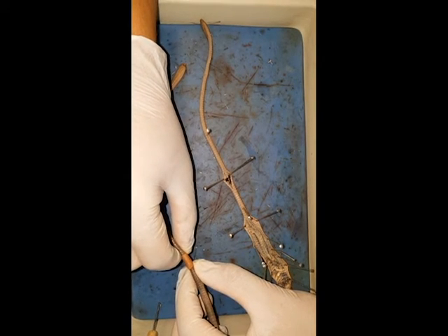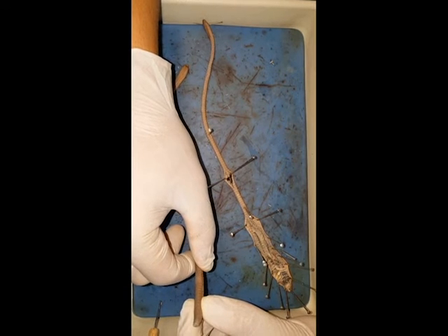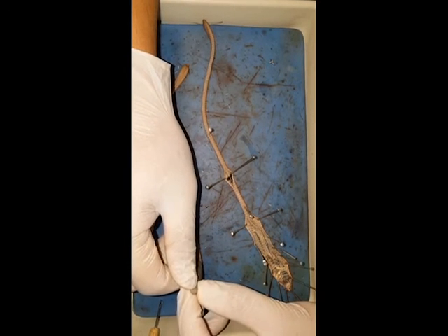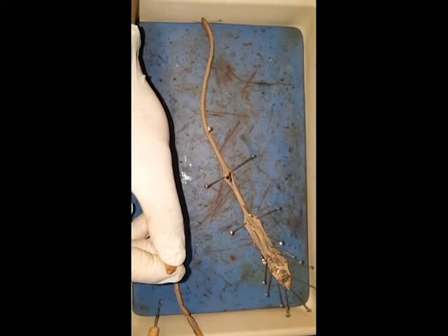This collar-saddle-like structure here is called the clitellum, while the head section here is called the prostomium. At the end of the prostomium is an opening called the mouth, and if we go to the opposite side of the worm, the opening on the other end is called the anus.